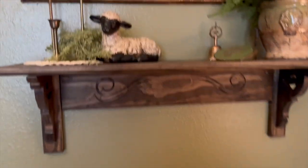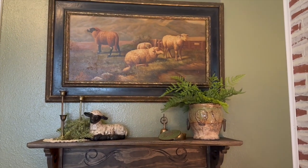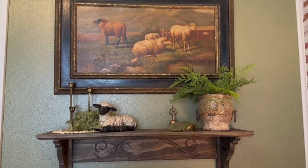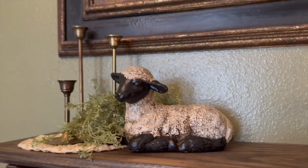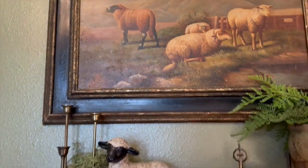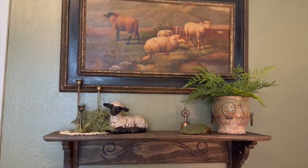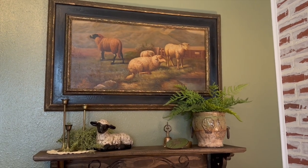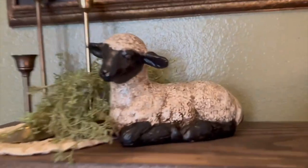Okay y'all — ta-da! Look how it goes with the painting. Oh my word, I love it. That's exactly what this shelf was needing. Look how handsome — oh my gosh. That was my inspiration up there, it's kind of what I went with. And I love that it looks all vintage-y — is that a word? — with my painting. I just absolutely love it so much. Here's a close-up — oh, I love it.